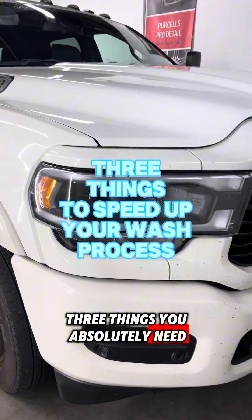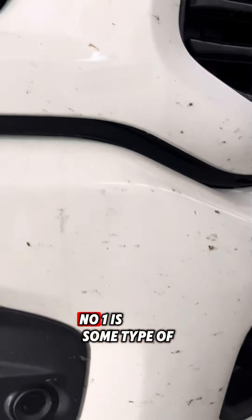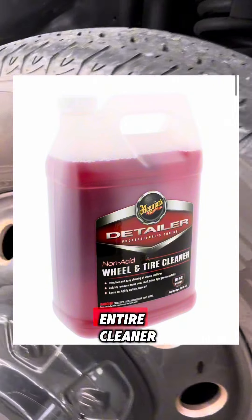Three things you absolutely need if you want to deep clean your paint. Number one is some type of degreaser. My degreaser of choice — it actually isn't advertised for this — but it's Meguiar's Wheel & Tire Cleaner.